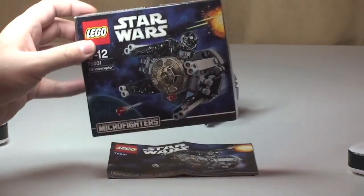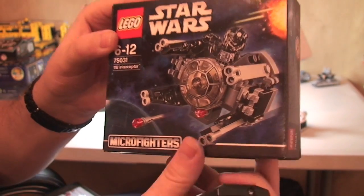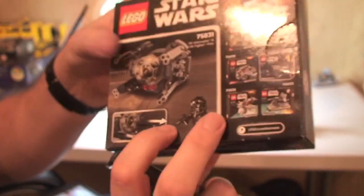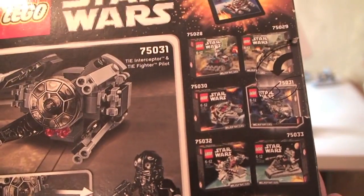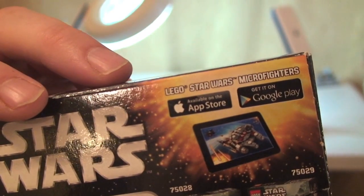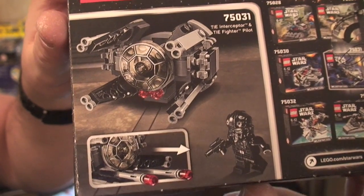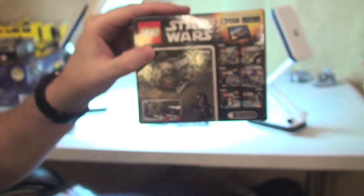Let's take a quick look at the box. We can see the TIE Interceptor on the front with the minifigure. Again, Micro Fighters range — there's the set detail. On the rear, as with all these new Micro Fighters sets, you have all six Micro Fighters from this first wave. There's some information regarding the app available on the App Store and Google Play, and a look at the set, the minifigure, and the feature which is the two Flickfire missiles.